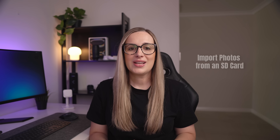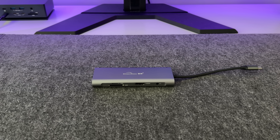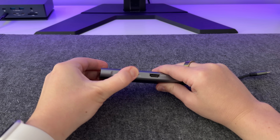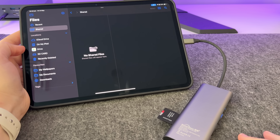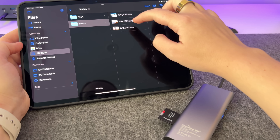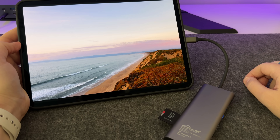If you take photos or videos on a camera, this is such a handy little trick. You can plug an SD card straight into your iPad and quickly transfer everything — no laptop needed. I'm using a USB-C hub that has a built-in SD card and micro SD card slot. Just pop your card in, plug the hub into your iPad, and open up the Files app. You'll see your SD card under Locations in the side menu, and from there you can preview, select, and transfer exactly what you want. It's great for reviewing shots on a bigger screen or backing them up while you're traveling.